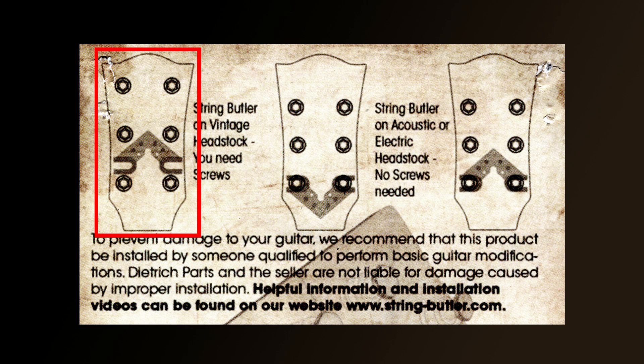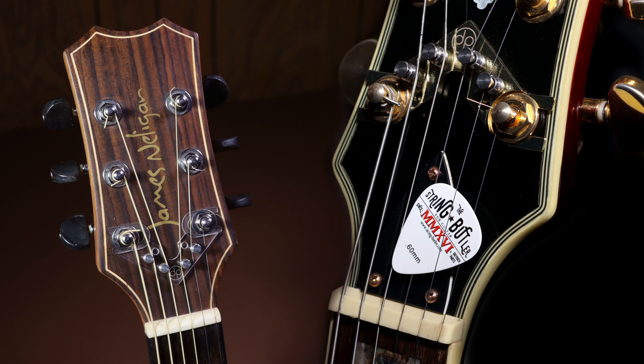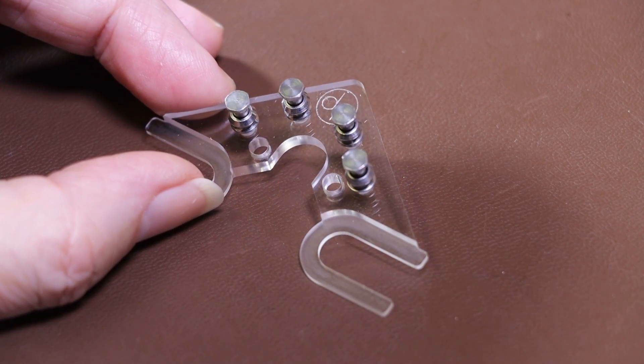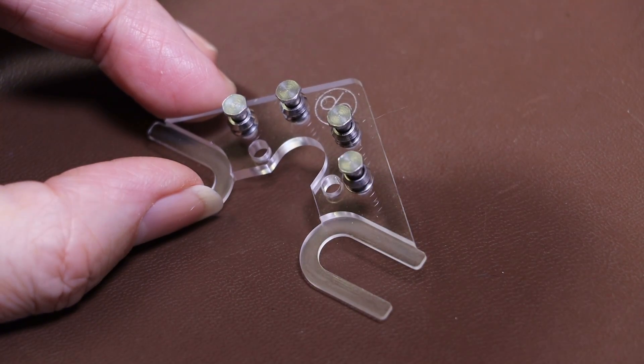In the previous video I fitted one on an electric guitar with a truss rod cover. This time I'll fit one on an acoustic guitar without a truss rod cover so you can compare the techniques. On this guitar I'm going to fit a version 3 lightweight transparent acrylic one.